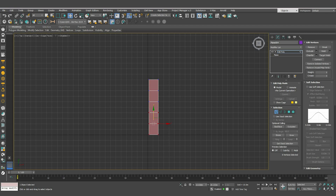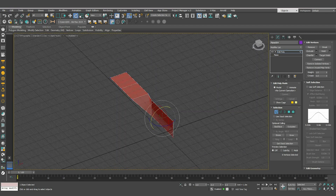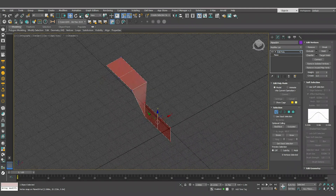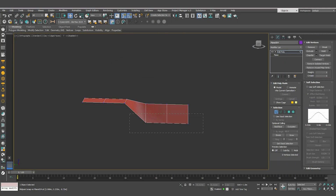Then go to the edit poly, select these points and rotate them 90 degrees. Then move them to the side — while moving, click S to enable snapping — and move them on the Z axis. Select the lower vertices and bring them down a bit.